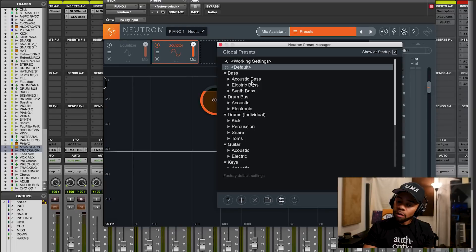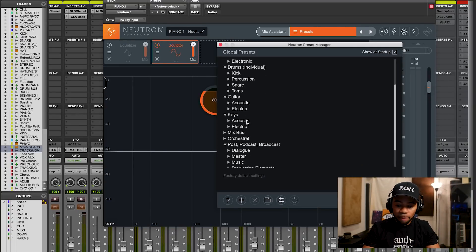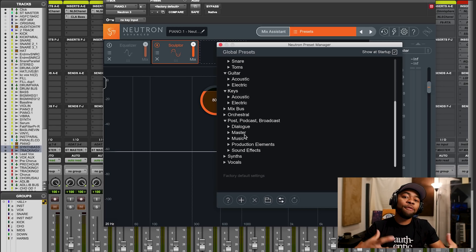There's even a preset bank for acoustic bass, electric bass, kick drums, snares, drums, keys, orchestral, even podcast - there's a podcast setting - synths, a bunch of different presets that you can play around with to figure out how you're going to use this plugin. But today we're going to focus on what I used, and that was just this one module called Sculptor.